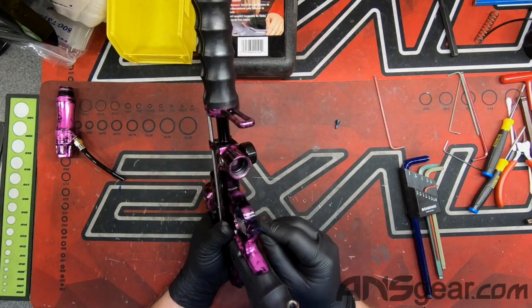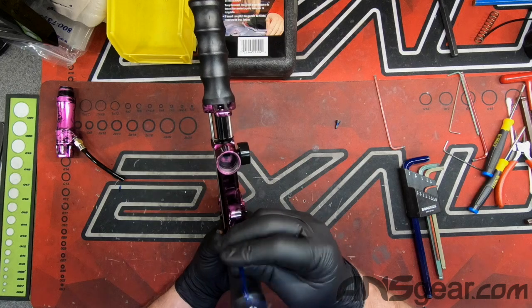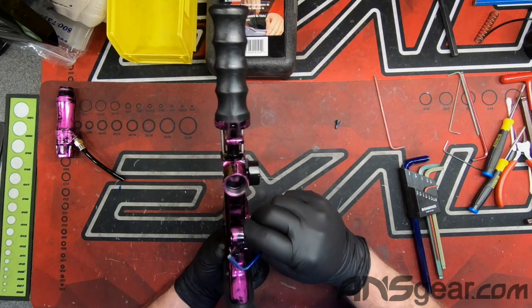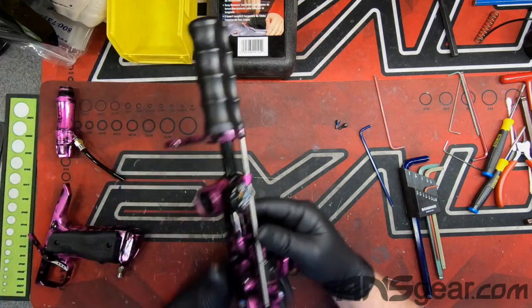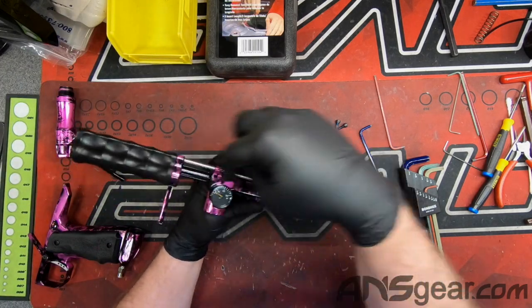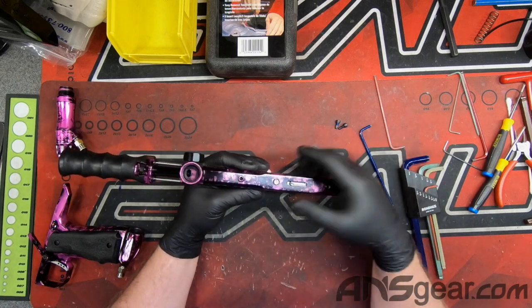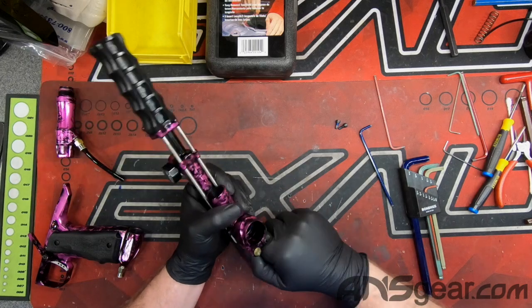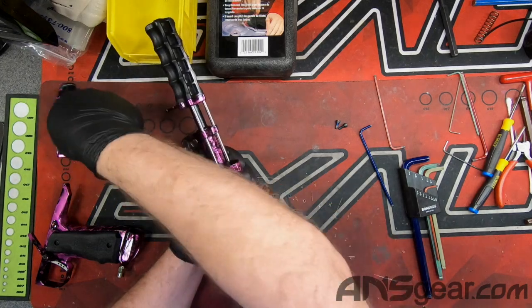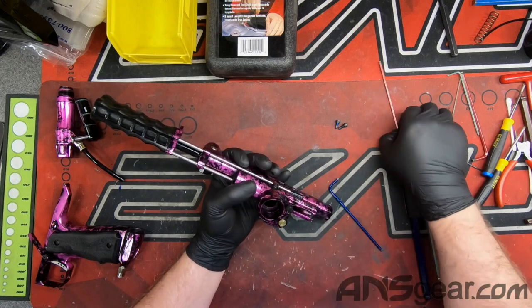We're going to remove the frame to make it easier and get to the internals first. That comes off of there — we really don't need to take any of this off if we don't want to, so we're just going to work with it as we see it. We're going to pull the bolt out and set that over there.